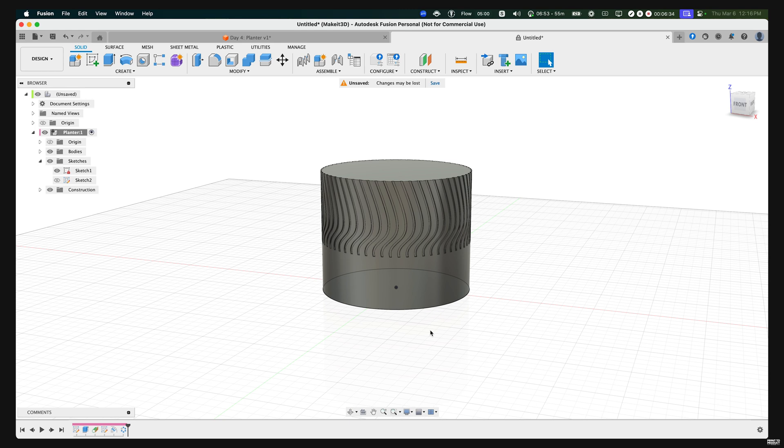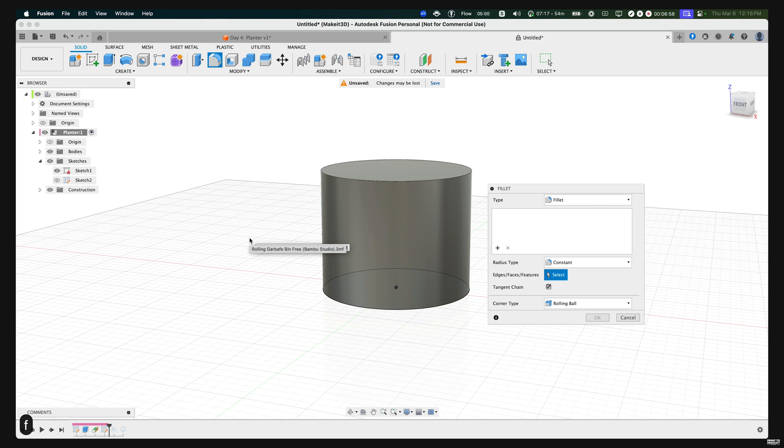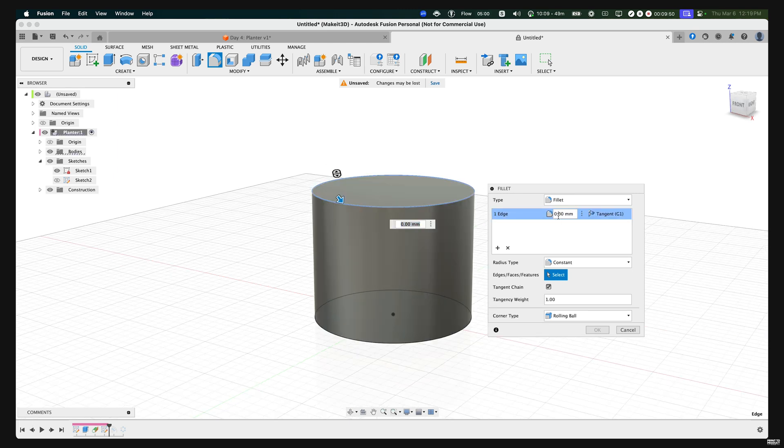As you can see, we actually worked our way backwards — we need to add the fillet before this step. The reason for this is to show you that you can go back within your timeline and add new features without deleting anything. To do that, go to the timeline at the bottom and drag the small cursor back by about two steps. Then press F on our keyboard to bring up the Fillet option and fillet this to about five millimeters. Press OK.